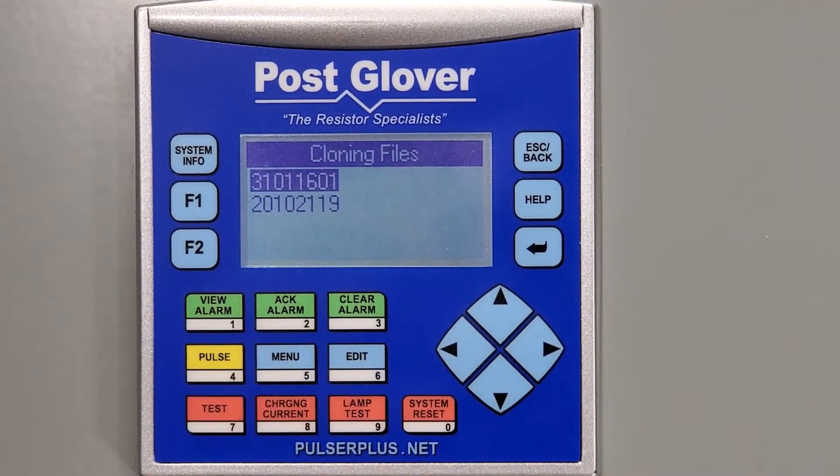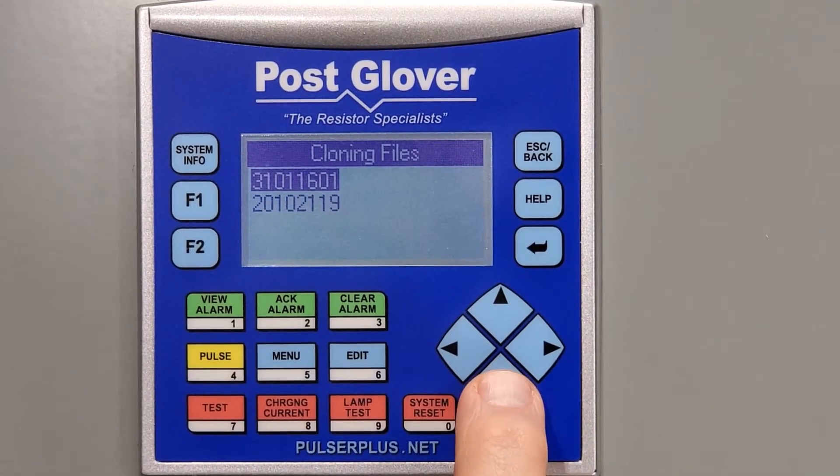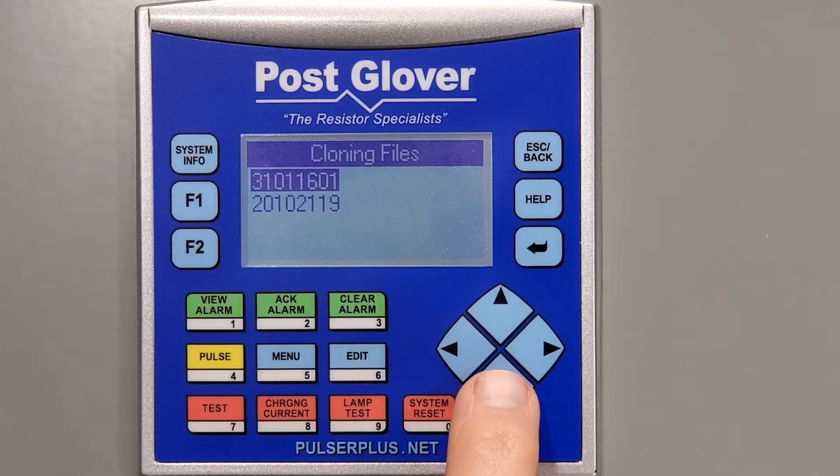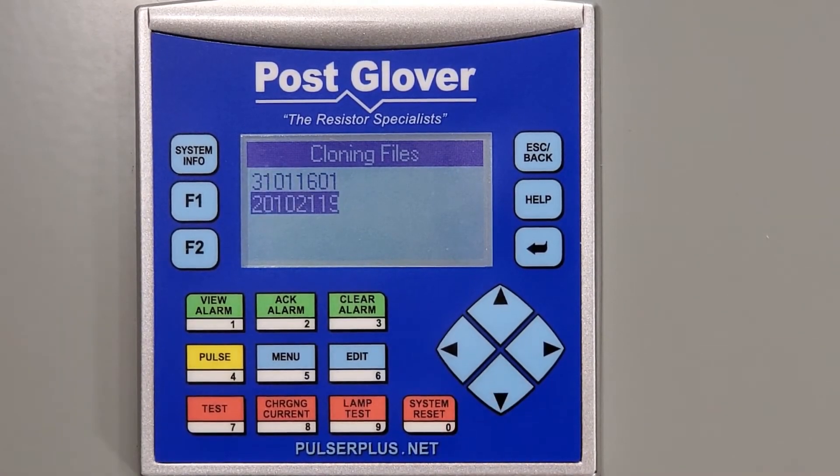This will bring up a list of firmwares that are loaded on the SD card. As stated earlier, there might be multiple versions listed on your card and you should have noted which file is the one you want to use. In this instance, we are going to use the bottom one.